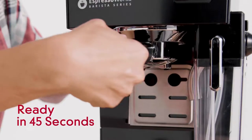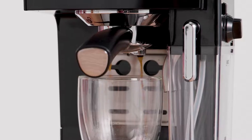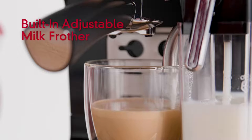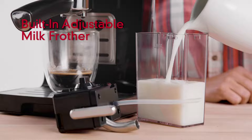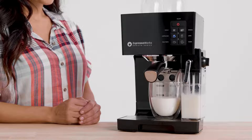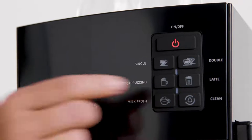Get up and running in just 45 seconds. Our advanced thermoblock fast heating system delivers precise temperatures and instant steam so you never have to wait. Steam milk and add froth easily with the built-in milk reservoir, including an adjustable control knob to froth your lattes and cappuccinos just the way you like them with a single touch of a button.